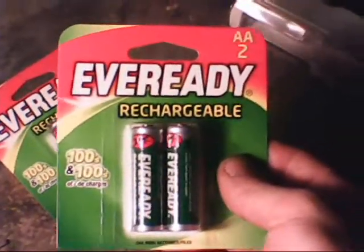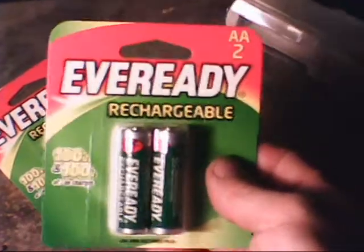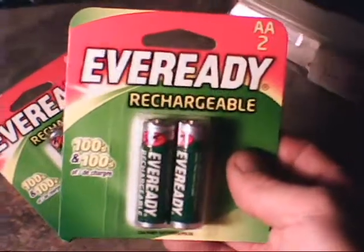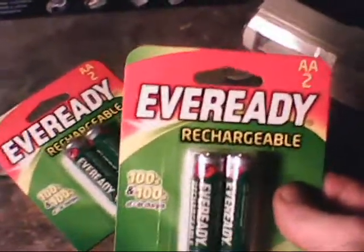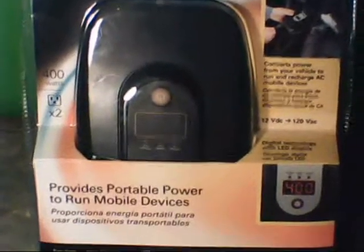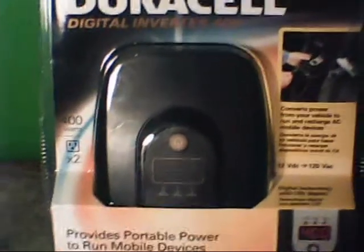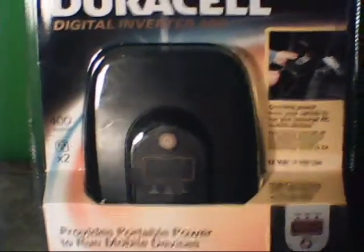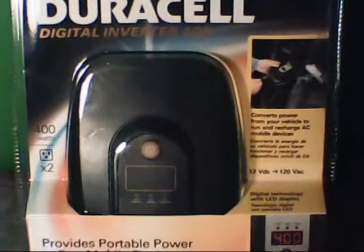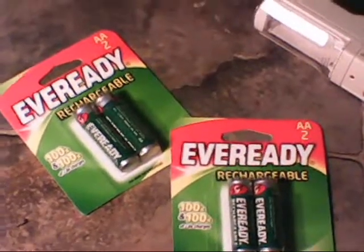If you consider the fact that two AA regular batteries — not rechargeable — you'd pay almost that just for regular batteries. So these right here you can use over and over again. All this stuff together coincides with the inverter. In a situation where you don't have regular household power — if the grid's down — you can hook the inverter up to your car battery, plug your recharger into the digital inverter, and recharge all your batteries to power your small flashlights and everything else.